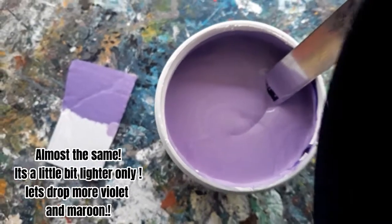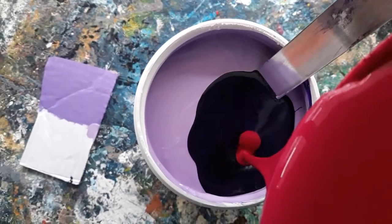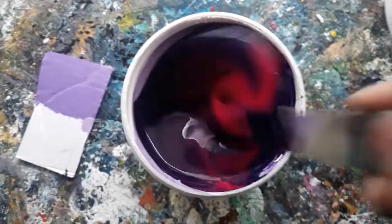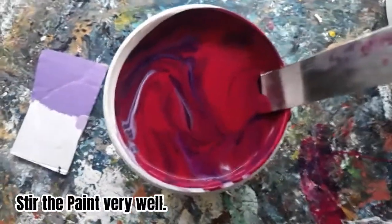It's almost the same but a little bit lighter. Let's drop more violet and maroon. Stir the pink very well.